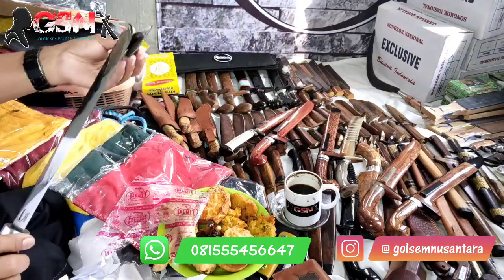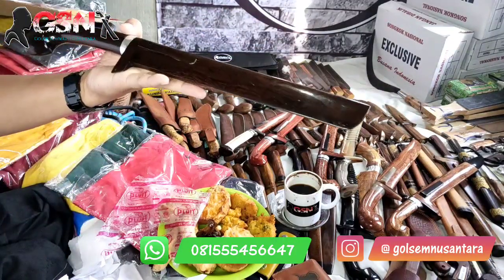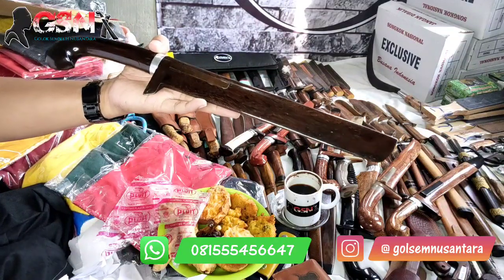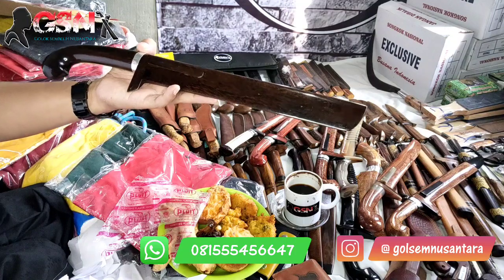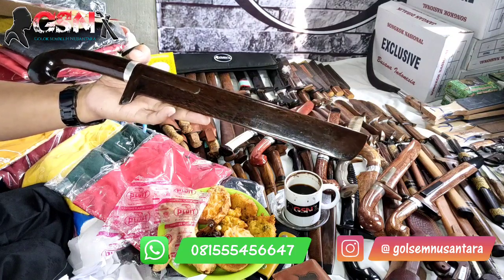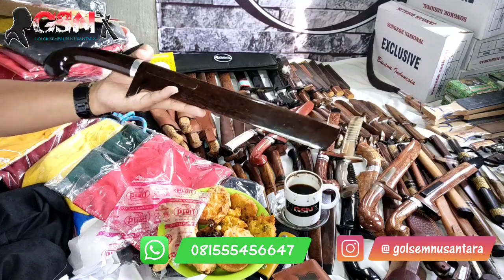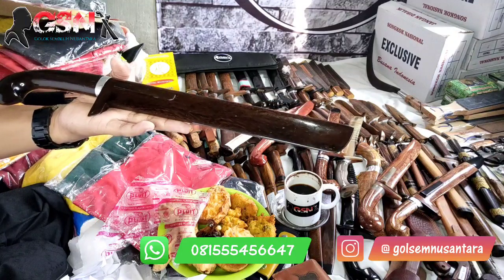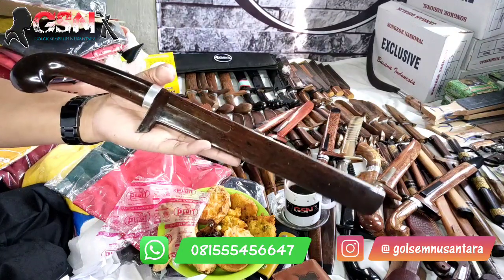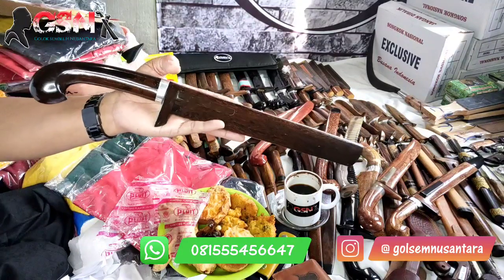Oke mungkin seperti itu pembuka kita di pagi hari ini. Biar lebih semangat lagi. Ini suasana atau cuacanya cerah. Cuman tadi malam sempat turun hujan deras, sehingga di atas ini menggenang airnya — di dagdakan atas, sehingga kita tidak bisa membuat konten di luar. Terima kasih mohon maaf. Wassalamualaikum warahmatullahi wabarakatuh.